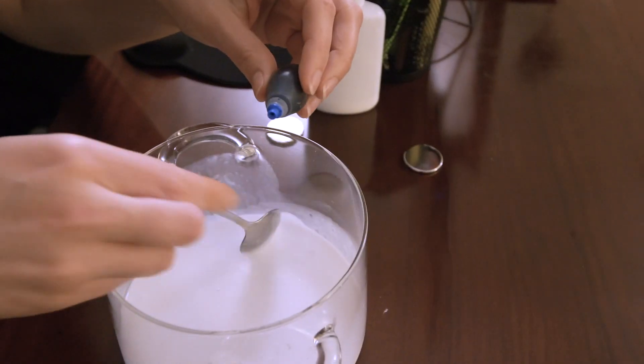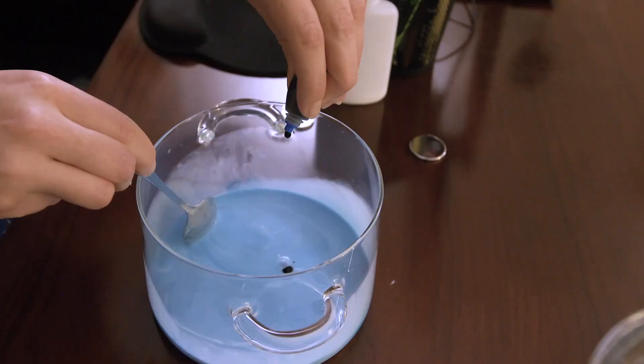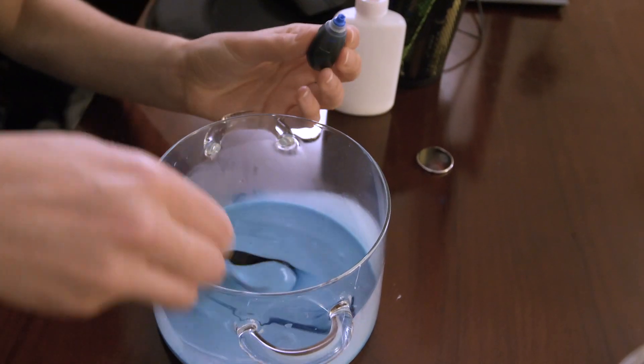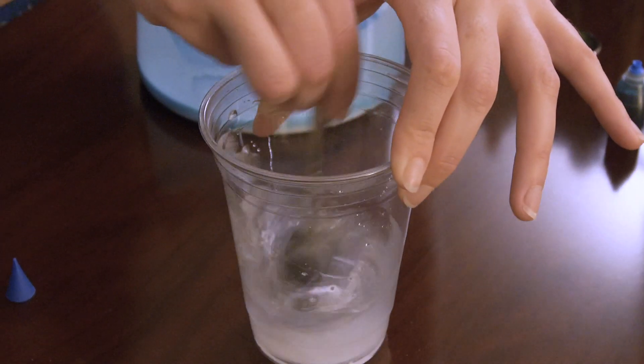The magnetic slime was so cool that I decided to make more. But this time, I switched out the iron filings for some food coloring. With this, you can really have some fun incorporating whatever color you can get from the food coloring you have available.